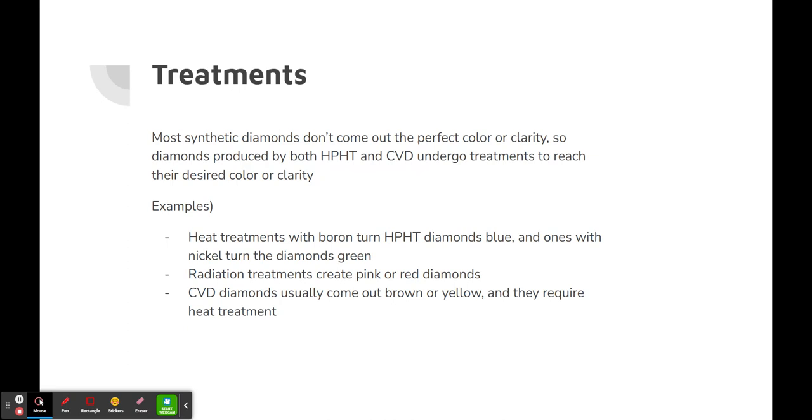Treatments: most synthetic diamonds don't come out the perfect color or clarity. Diamonds produced by both HPHT and CVD undergo treatments to reach their desired color or clarity before being sold on the market. For example, heat treatments with boron turn HPHT diamonds blue, while ones with nickel turn them green. Radiation treatments create pink or red diamonds. CVD diamonds usually come out brown or yellow and require heat treatment.